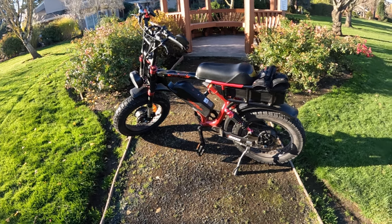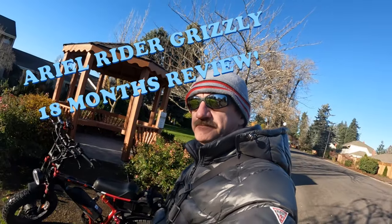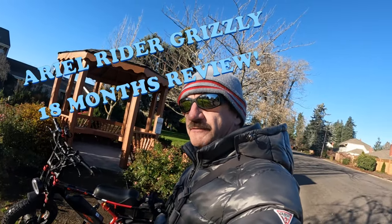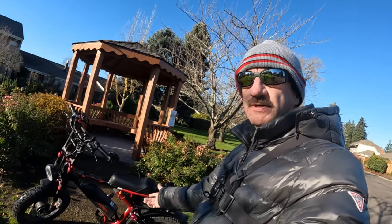Welcome back to the channel. In this video, I'm going to do a review after 18 months of the Aerial Rider Grizzly right here.